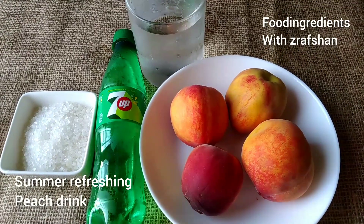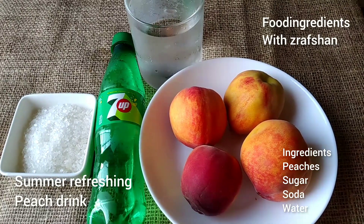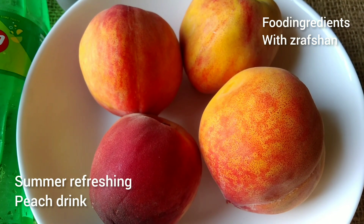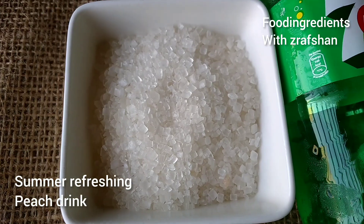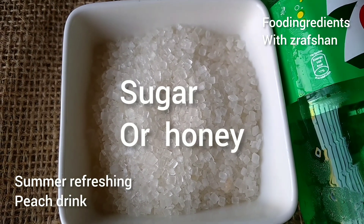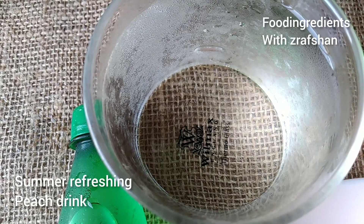How do we make this drink? It is very simple. We need peaches — I have half kg of peaches. In addition to sugar, you can use honey. You can use any soda, and we need ice cubes. So these are simple ingredients. This drink will be prepared within 2 minutes, and you can enjoy it in this heavy heat.